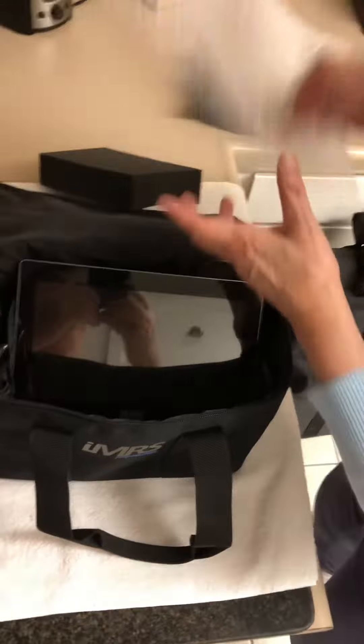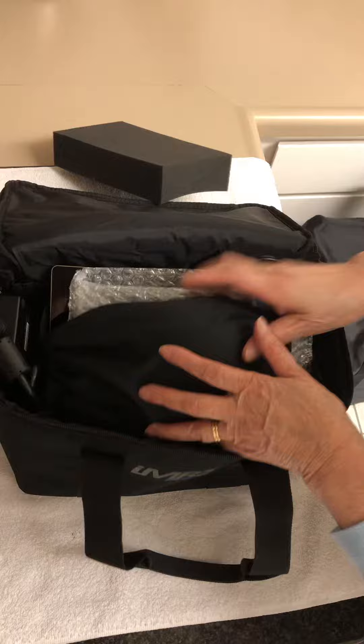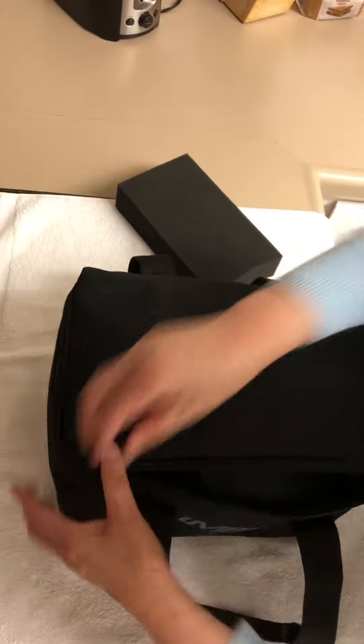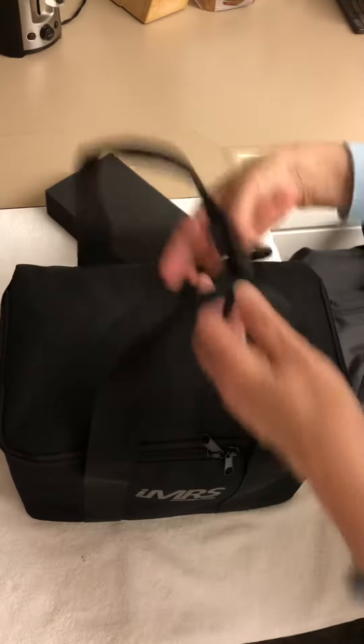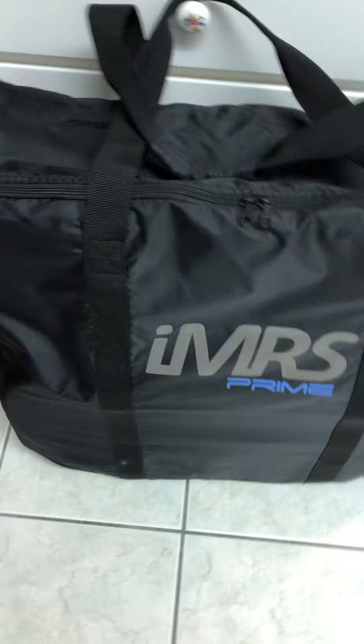If you want to bring the hexagon brain, I would put one of these protectors on it — just to protect it. The brain is very small, right here. It's nice, easy, and professional.